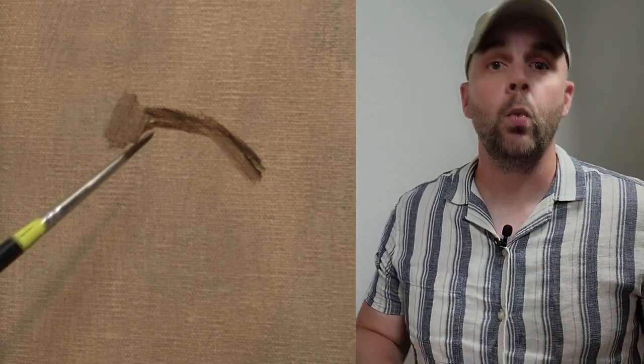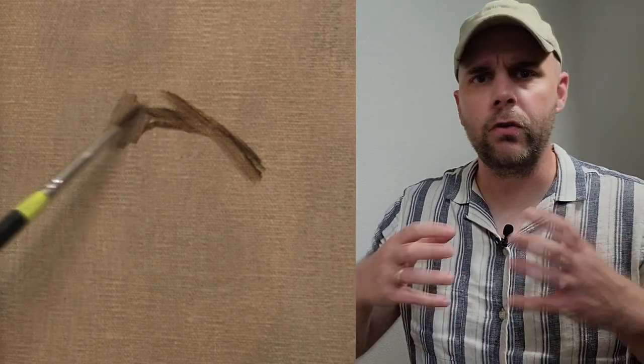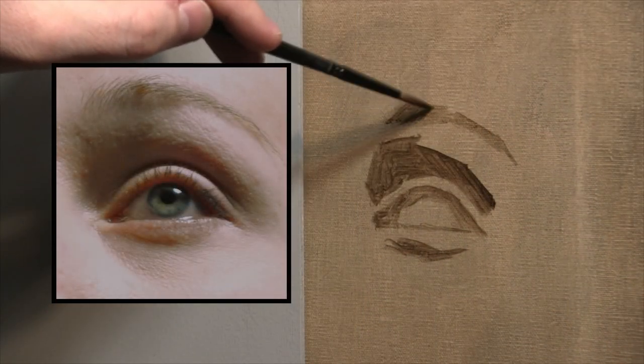I then toned that linen with raw umber paint, thinned with mineral spirits. After that was dry, I could begin the first stages, which was blocking in my eye with raw umber paint and a small round brush. When I draw something out like this, I often will dilute the paint so that it goes on kind of like watercolor, and then I can mass in the shadows and really use the relationship between light and dark shapes to get the proportions down.